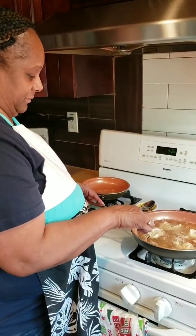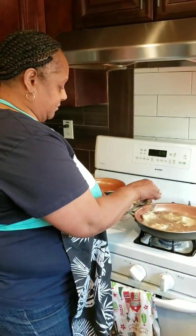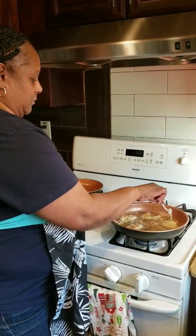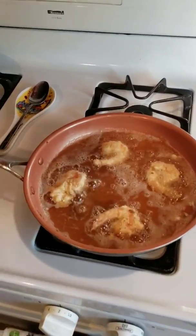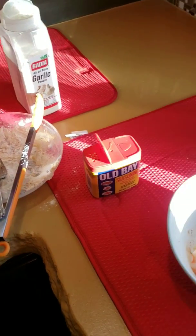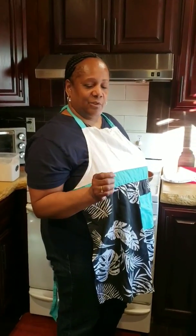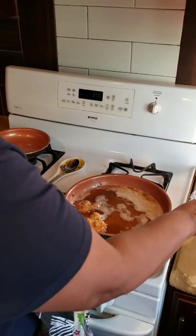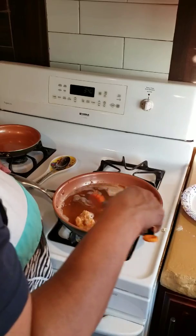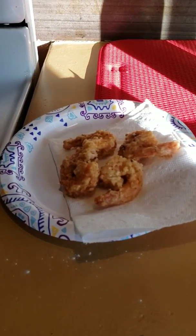One minute — can you flip them over? Let them cook for two minutes on each side. Now I'm getting ready to take them out. Should be a nice golden brown. This is the end result.